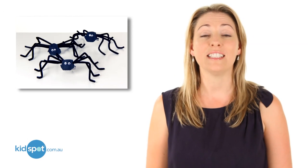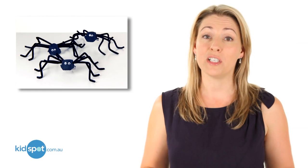Hi, I'm Fiona from KidSpot and today I'm going to show you how to make egg carton spiders. This is a really good one for little kids to try and scare their friends with.